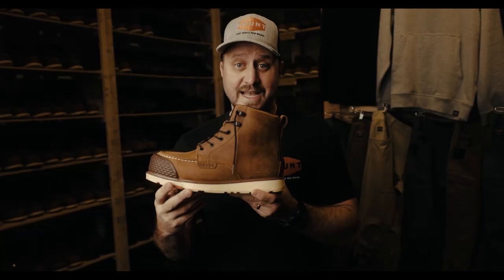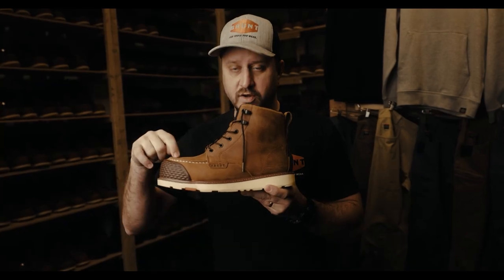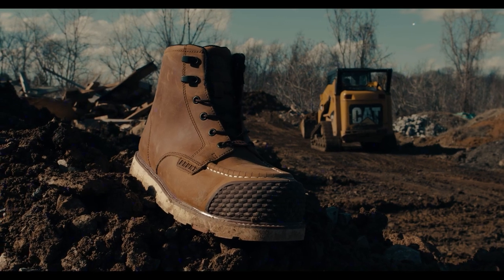Triple layer comfort on the inside, triple layer waterproofing on the outside, slip and oil resistant soles, our nano composite safety toe on the inside — but we added an exterior toe cap and heel guard to beef up the boot that we know you love.